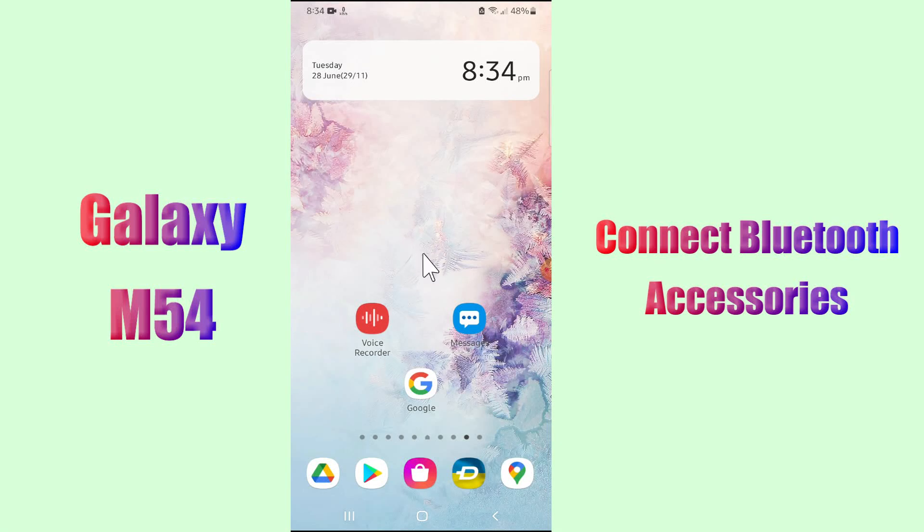Hello everybody, hope you are doing great. Welcome to my YouTube channel. In my today's video, I will tell you how to connect Bluetooth accessories in Samsung Galaxy M54. Don't forget to hit the red subscribe button and the bell icon to stay updated. Now watch this video and you will learn how to connect Bluetooth accessories in Samsung Galaxy M54.